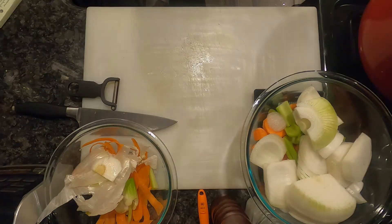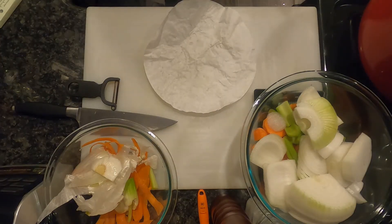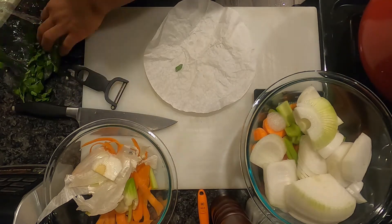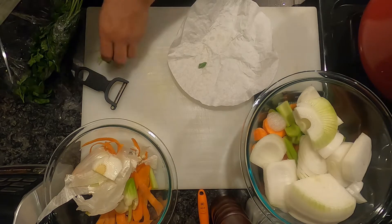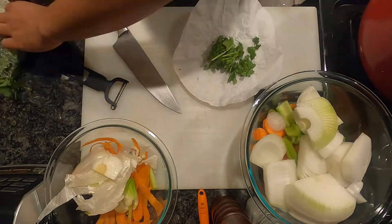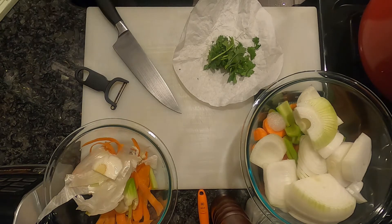The next thing I'm prepping is my sachet. The ingredients I'm using here are bay leaf, parsley, thyme, rosemary, crushed garlic, and crushed black pepper, tying them in a cheesecloth using butcher's twine.